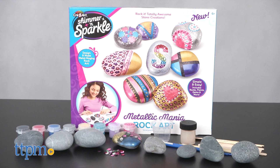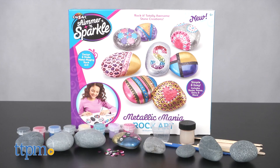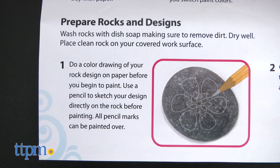Add some pizazz to your rock painting game. Hi, I'm Laurie from TTPM, here with the Shimmer and Sparkle Metallic Mania Rock Art Kit from Crazy Art. This takes the trend of painting rocks and adds metallic paints and shimmery gems to let kids create one-of-a-kind rock designs that really sparkle.